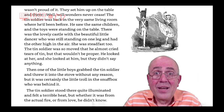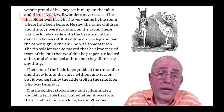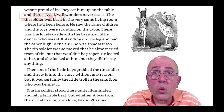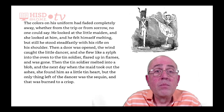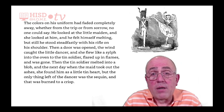Then one of the little boys grabbed the tin soldier and threw it into the stove without any reason. But it was certainly the little troll in the snuff box who was behind it. The tin soldier stood there, quite illuminated, and felt a terrible heat. But whether it was from the actual fire or from love, he didn't know. The colors on his uniform had faded completely away, whether from the trip or from sorrow. No one could say.